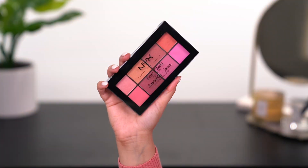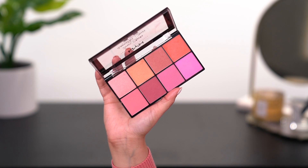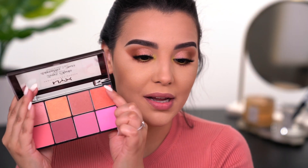I do want to move on to blush. I'll be using the NYX Sweet Cheeks blush palette. I really love the coral shades within this palette — like this very muted one, and also this really poppy orange coral. I'm going to take both of those shades, mix them together, and just pop it onto my cheeks.